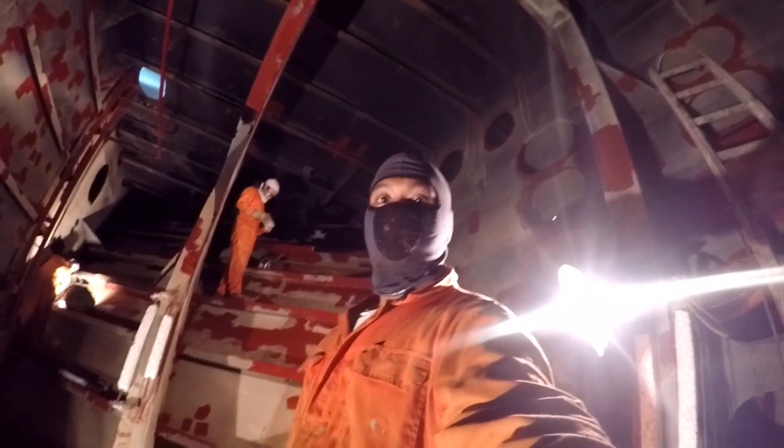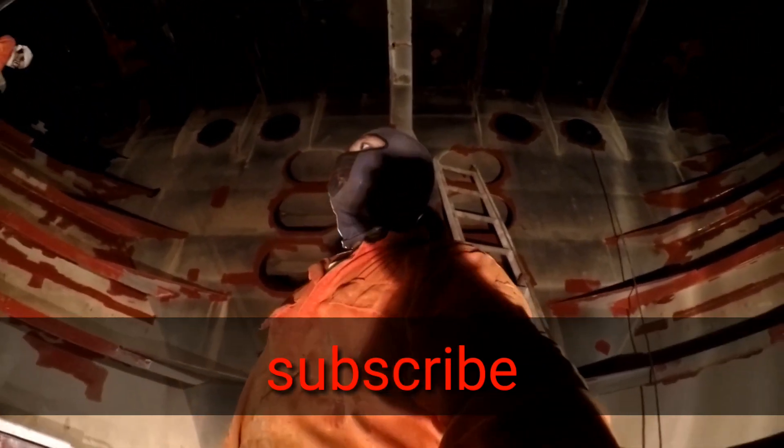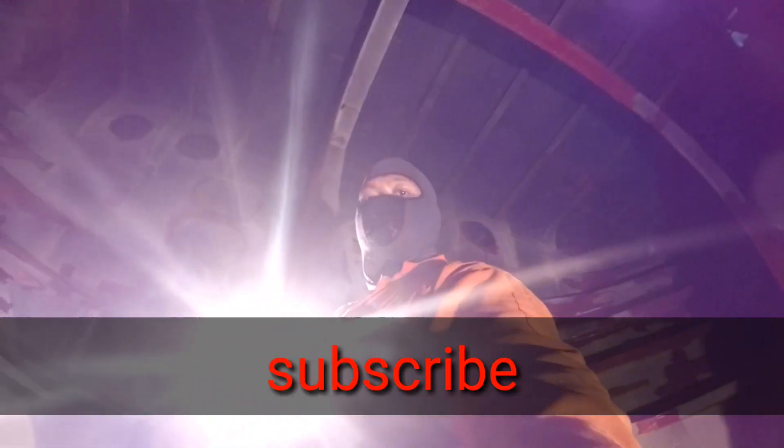What you are seeing right now is the compartment of the bulbous bow above. As you can see, the hole is small — so I won't fit inside. Now that you've seen what's inside down here, you can subscribe to my channel and click the bell button so that you are updated on my upcoming videos.